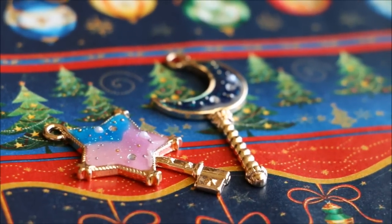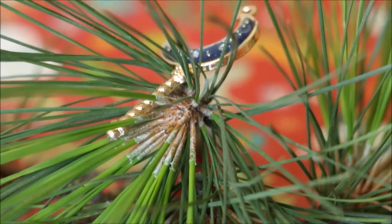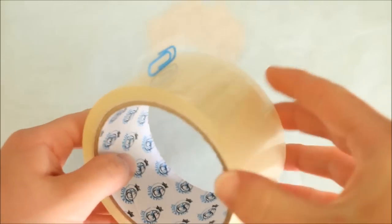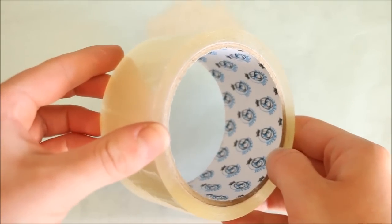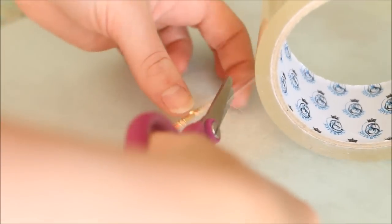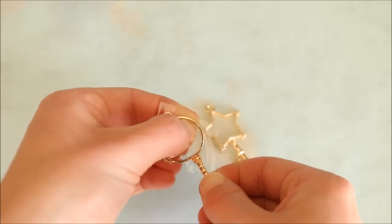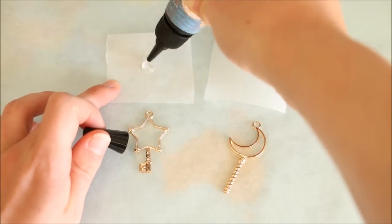Next, I'm going to show you how to make these resin key bezels that can also be used as ornaments. Firstly choose the ones you would like to use — I went for the star and the moon. Because these metal pieces are open bezels, we need to seal them in some way so the resin has something to join onto. Take some clear tape — I'm using packaging tape because it's nice and wide — and place your piece onto the sticky side and cut around it roughly. You can use your finger to rub along the back of the piece to make sure it's sealed properly.